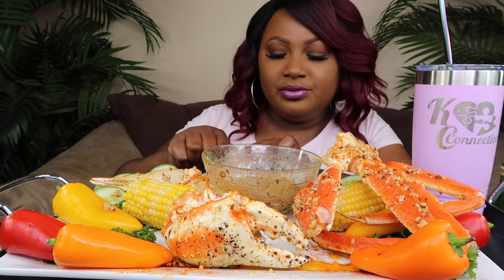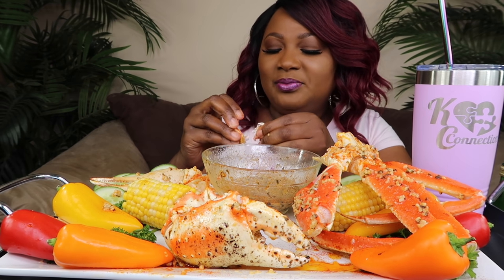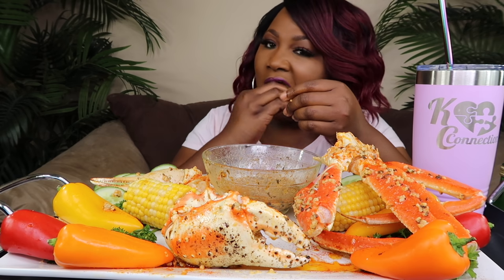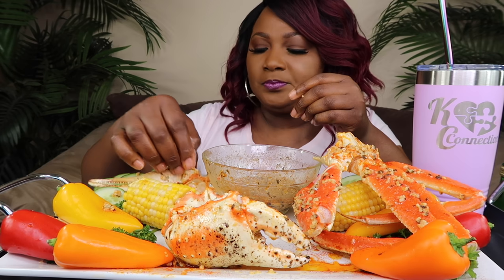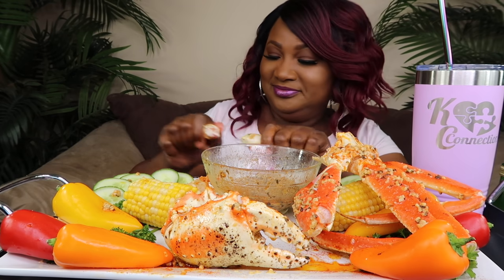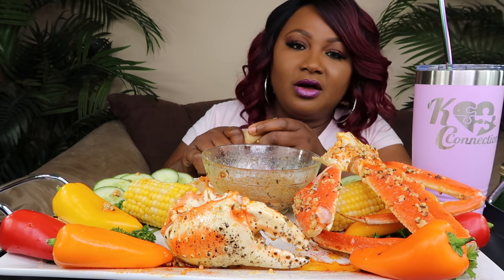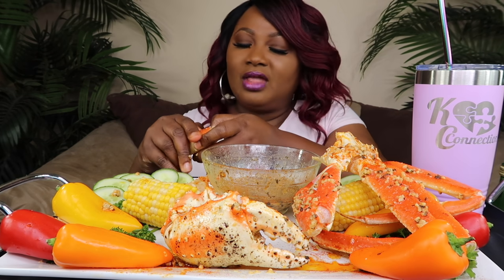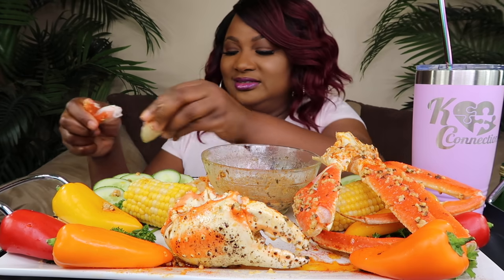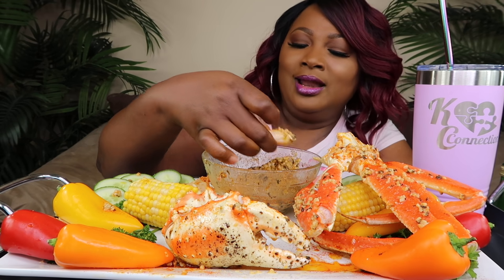Every seafood boil is a different experience — asking people to eat seafood, it's a different experience. So anyway, let's just get on into it. I want to thank you guys for watching the video yesterday. If y'all missed it, go watch the video from yesterday. I went on and handled that Carolina Reaper yesterday — I ain't even flinch. I thought it was going to be hot — I was like, Carolina Reaper, I'm scared — but I ain't even flinch.